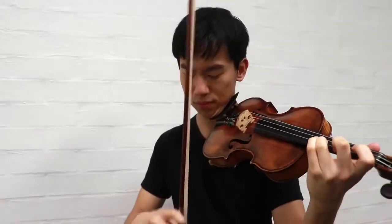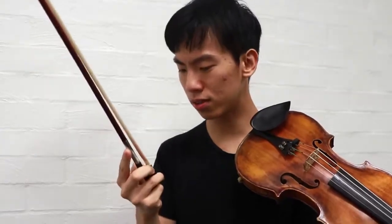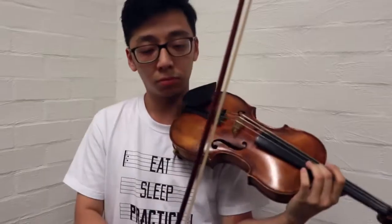Do you think that I need to put more rosin on? Sounds fine. I don't know what you're talking about. Brett, do you think I need a re-hair? My last one was like two weeks ago, but I think you messed up my re-hair. This doesn't... I can't do spiccato anymore. Looks fine to me. I mean, it's just a re-hair, right? What could possibly go wrong? Well, maybe I have too much rosin on. Can you just check for me? It's alright. It's a good re-hair.